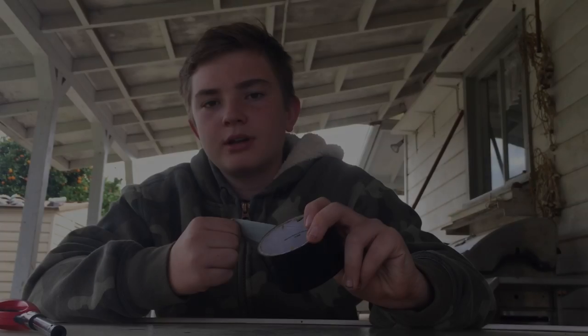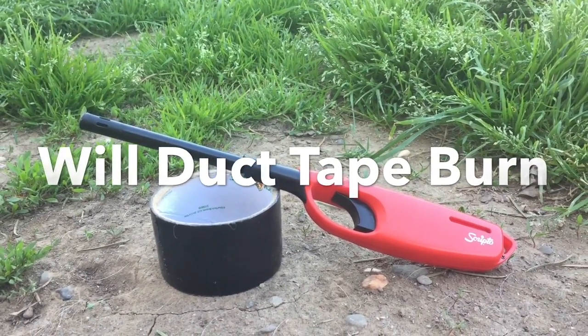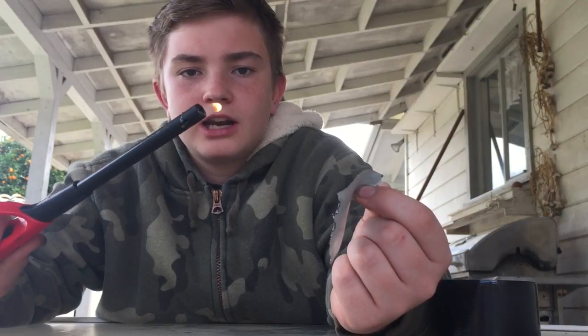Today, I'm going to be burning some duct tape. Let's see what happens when duct tape burns. I have a good sized piece here. I'm just going to hold it. Got your standard lighter. Works pretty well. Shake it too much, goes out.